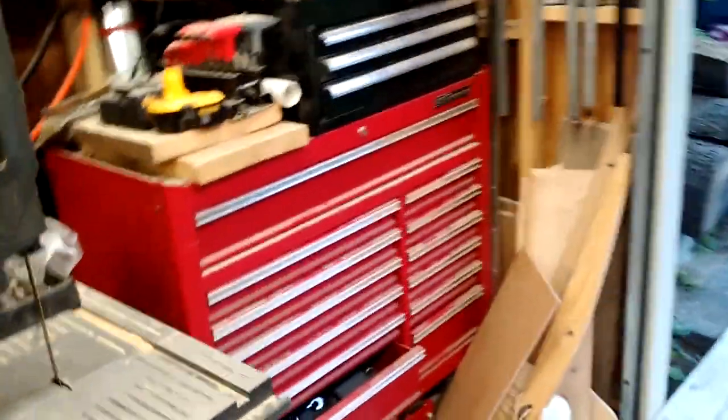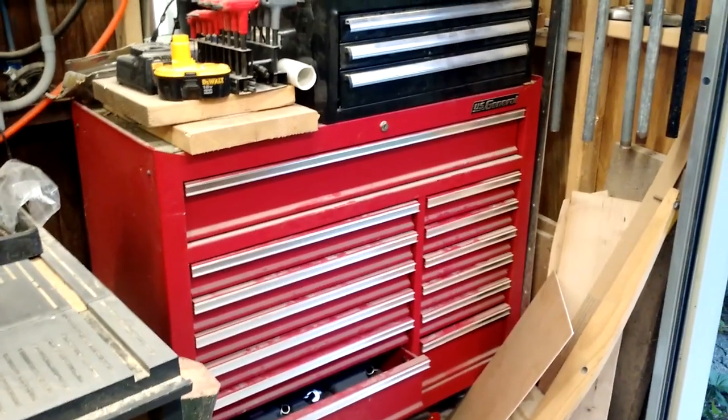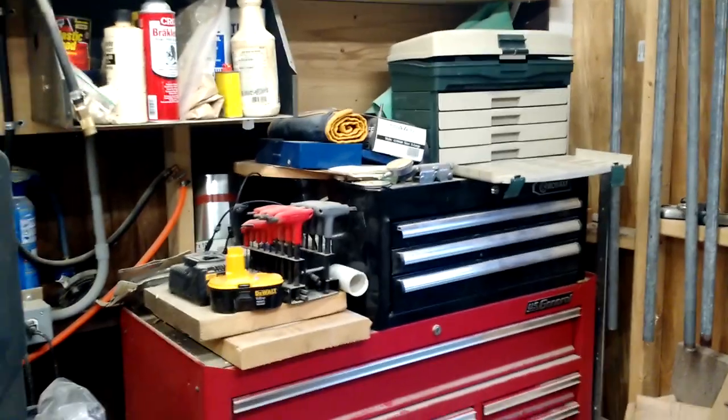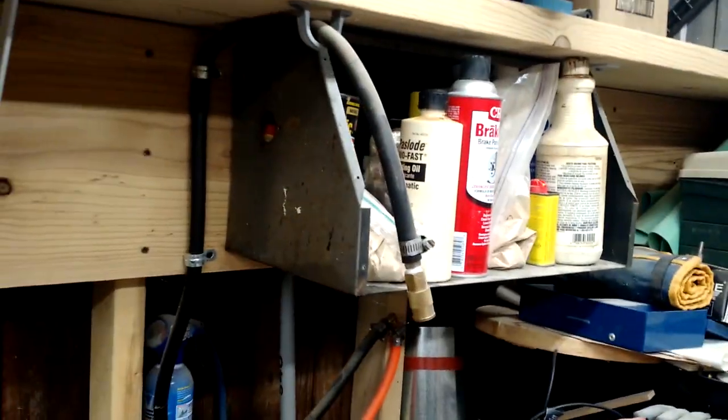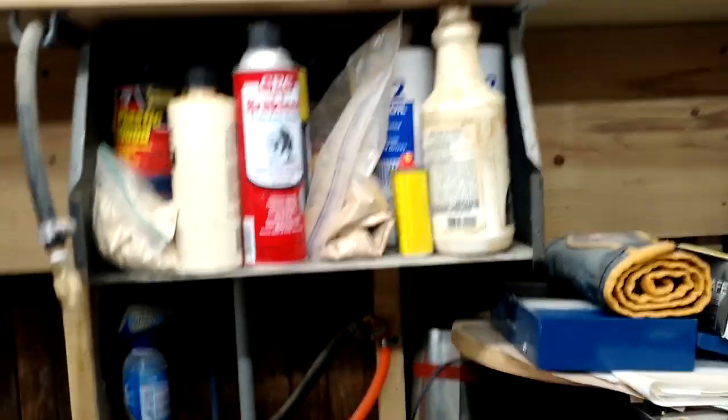The rolling toolbox is where I keep my mechanics tools — it's about 50% mechanics tools and 50% woodworking tools. The tackle box is where I keep my drill bits, very handy. I found this little box that was going to get scrapped, grabbed it, screwed it in here, and it's perfect height for some of the chemicals I use around the shop.